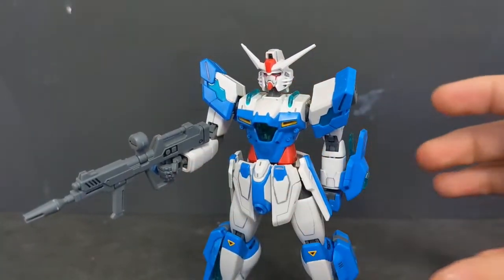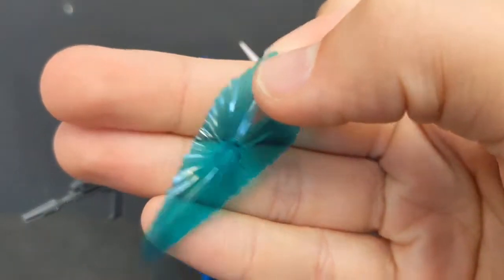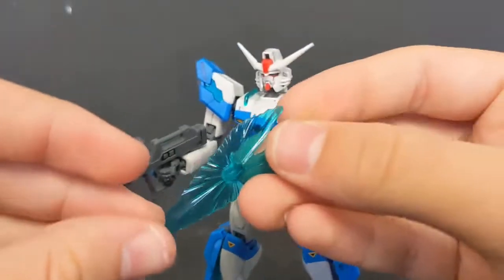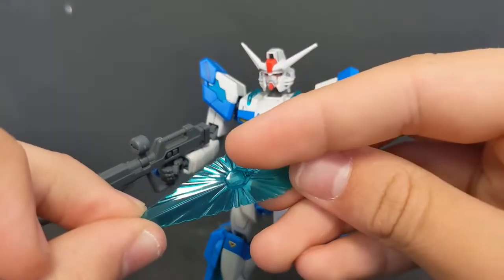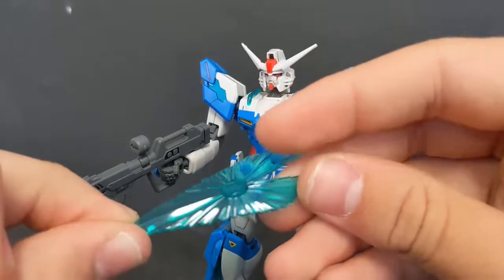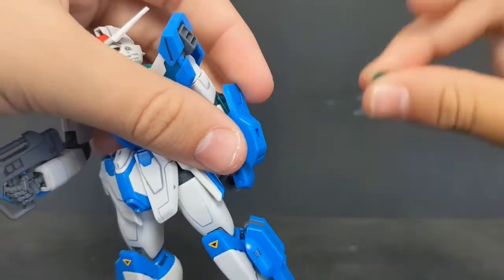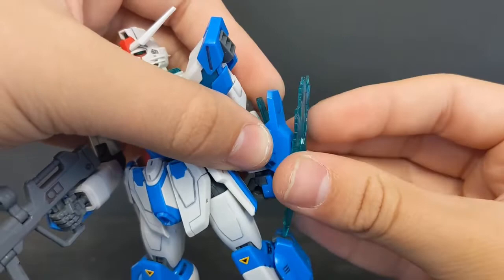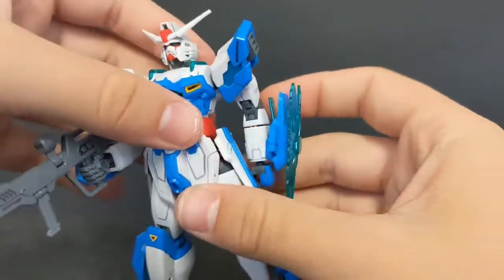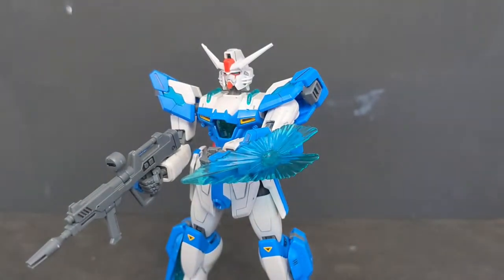The beam shield is one of the smallest things I've ever seen, but it looks very nice. For a beam shield it's got a lot of detail that catches the light very nicely. To attach it, you tear off any one of these little connectors and pop in the shield. It's very tiny and I love it — I think it looks amazing.